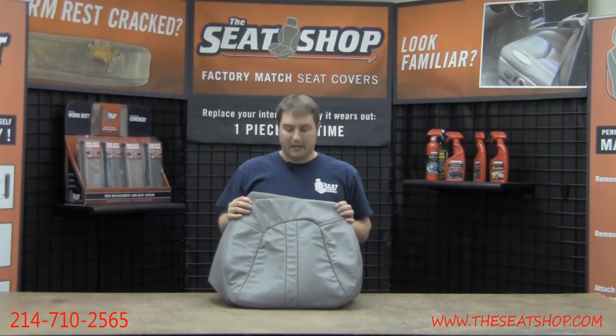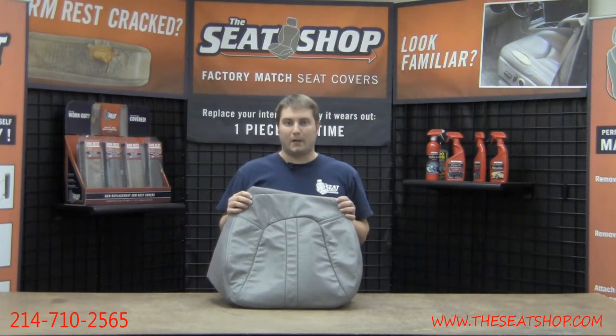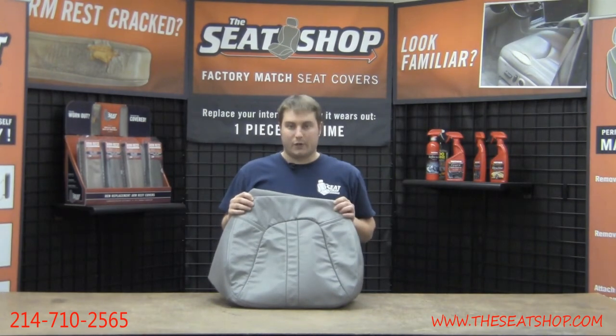Hey, this is Hunter with The Seat Shop and you're looking at the replacement cover for the 1997 through 2002 Ford Eddie Bauer Expedition. This, as you can see, fits the gray interior color.